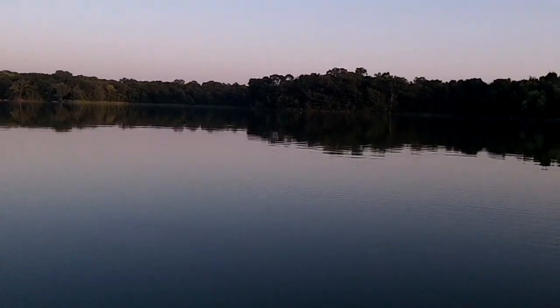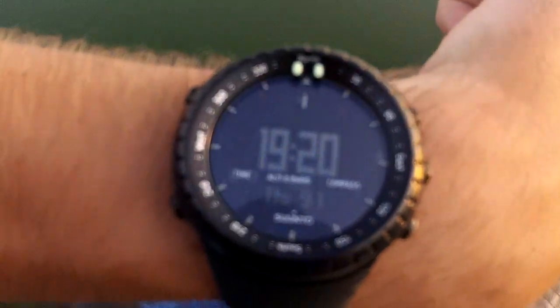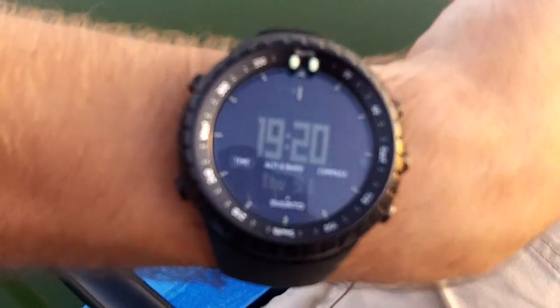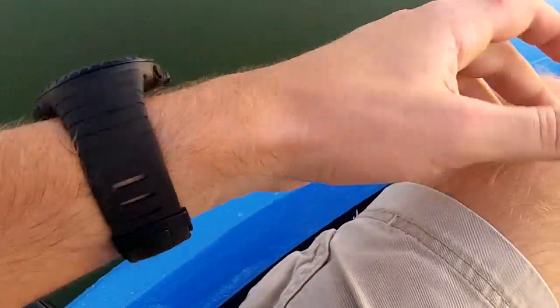Yeah, man, congratulations on your subs. Look forward to getting one of those bracelets, whether I win one or not. I'd love to win that pocket rocket — that's a sweet little stove. But I already got one, so I don't need that, but I'll still take it. Anyway, that's my watch. Check it out — I figured you'd dig that. You're kind of into stuff like that. So if you want to know some more about it, let me know. I can maybe do a review or something — I'm trying to get down on more videos.